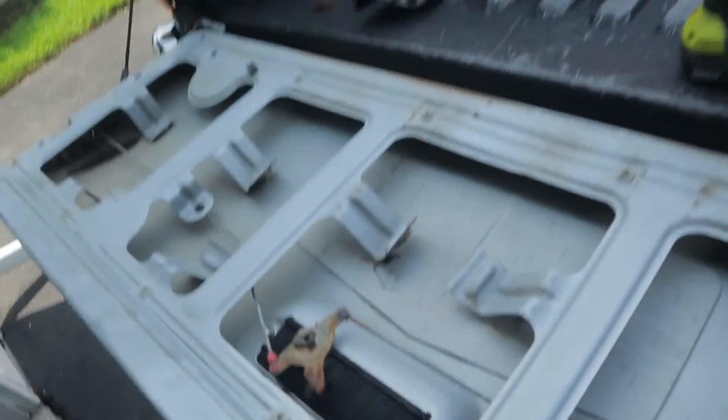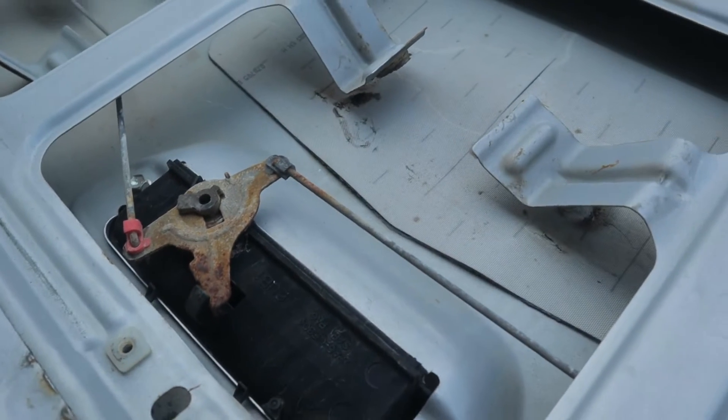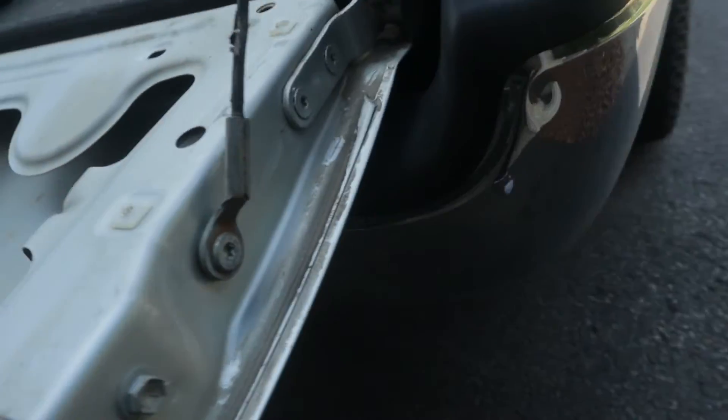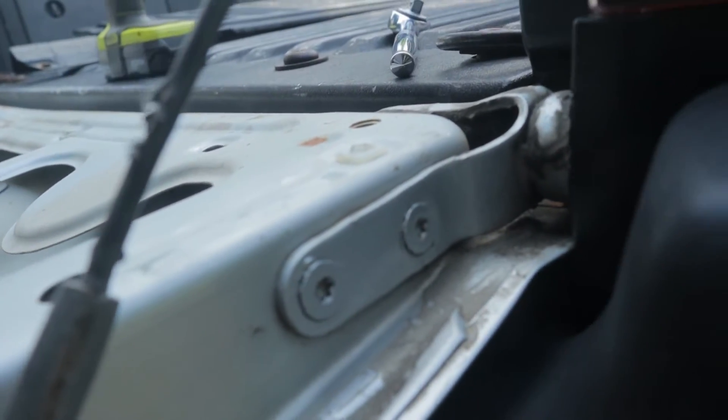Alright, let's see what we've got here. Looks like a couple of 10 mils holding the handle on. And then we've got to get these latches off. That looks fairly straightforward. I think those hinge bolts are going to be the only real concern.